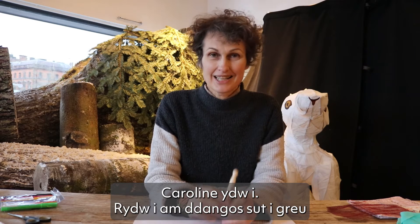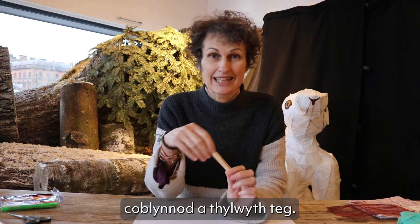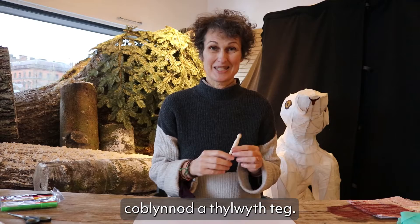Croeso! Welcome! My name's Caroline and I'd like to show you how we can make some pixies and elves and little folk — some Tylwyth Teg.